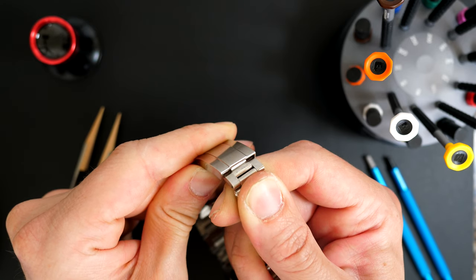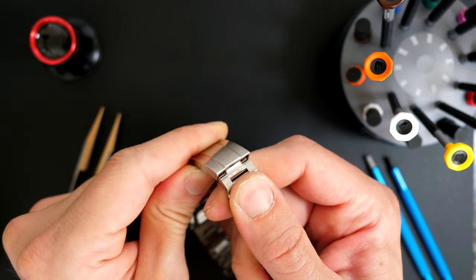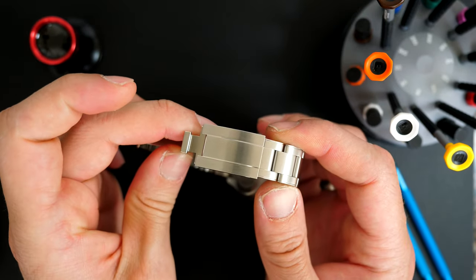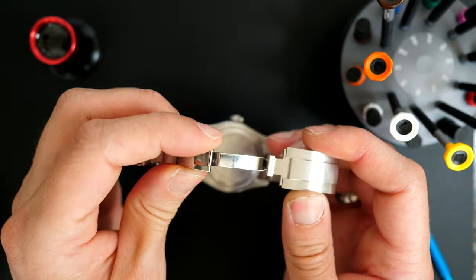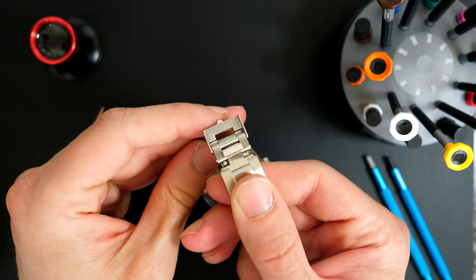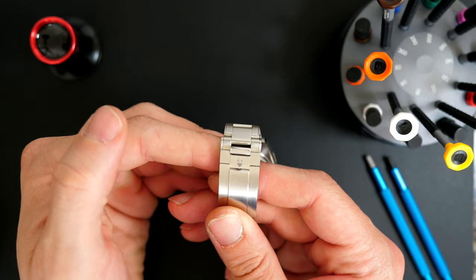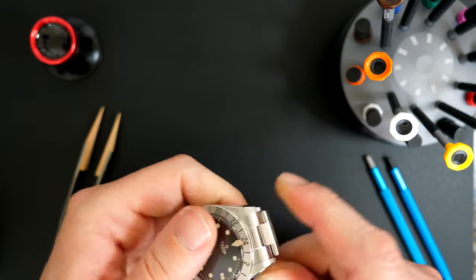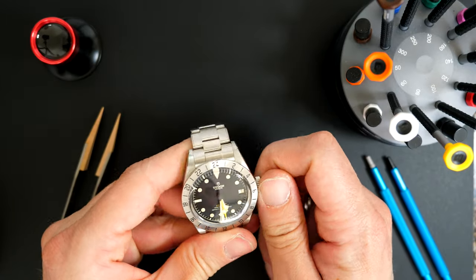Basically you bend it and can pull up or down to adjust it, and it stays nicely in place — that's a very nice feature from Tudor. To close it is very simple: you just click and the two locking systems click into place, very easy.